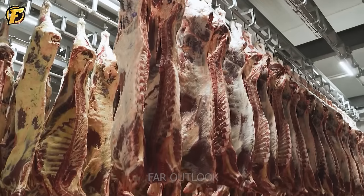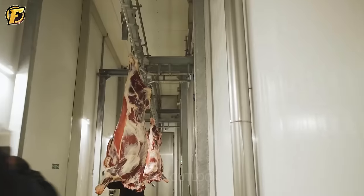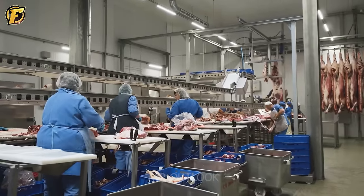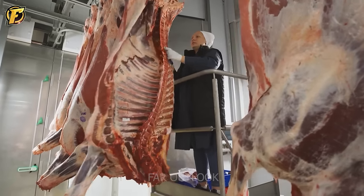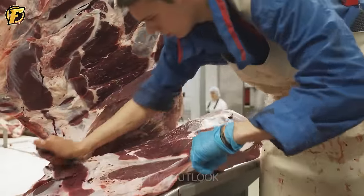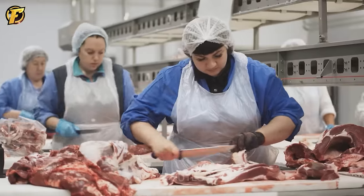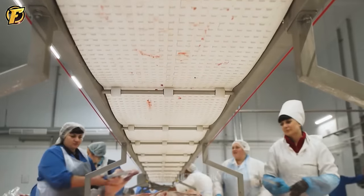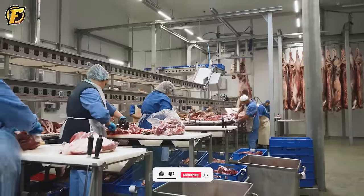The beef and pork processing line at Folletti is more than just an industrial process — it is a delicate blend of art and technology. Designed with a strong focus on quality, it uses advanced technologies and professional processes to produce incredibly fresh and safe meat products. At Folletti, meat is processed through meticulous steps and strict controls, from the selection of high quality raw materials to the final packaging.